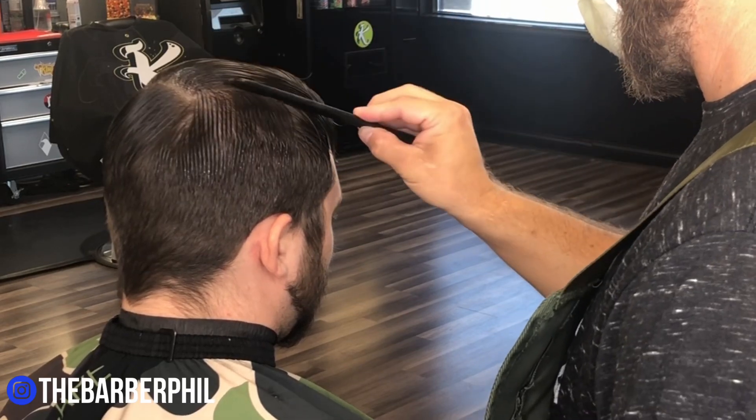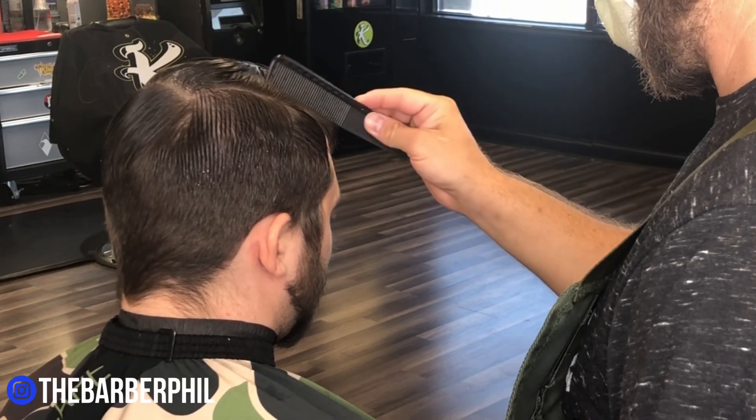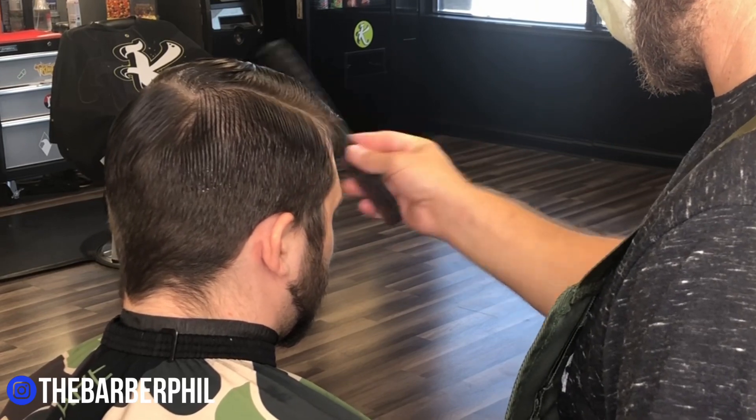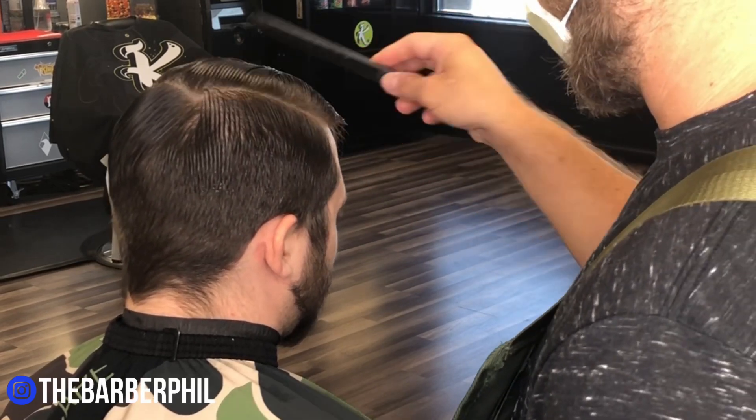Guys, I greatly appreciate the support — just stick with me, I promise to be putting out content weekly. We're going to get right into this haircut. I'm going to section it off similar to block graduation and then we're going to jump right into the fade.